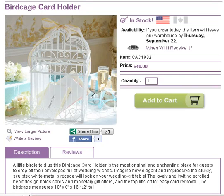If you are planning your wedding reception, one of the nice things to have is a holder for all of the cards that your guests will be bringing with them for you as gifts.